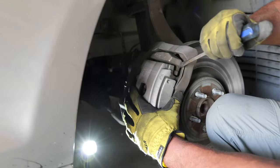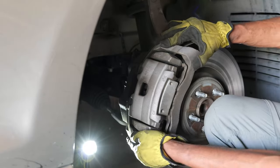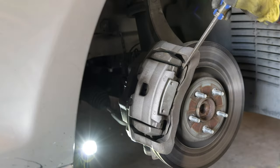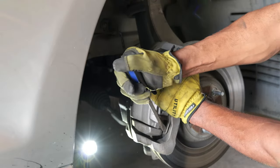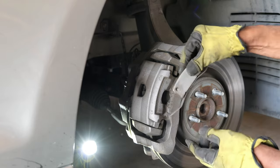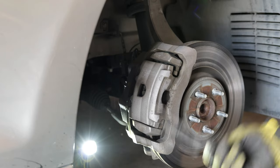Pry without touching the actual rotor. Now you can see how this is in two parts — this little clip is the only thing holding this on right now, so obviously be careful and just pop it off. Make a note of how that goes on because that thing is a monster to put back on. It just goes under here and under here, and that little piece slides in there. Set this to the side.